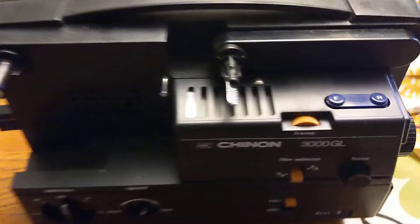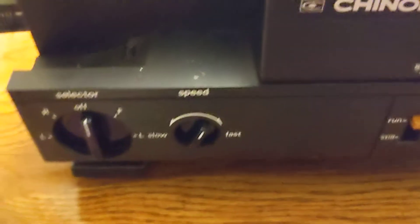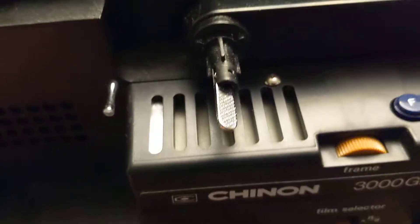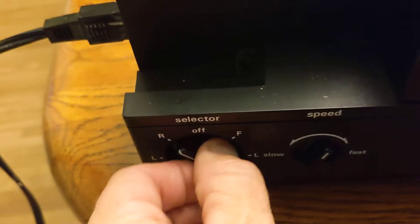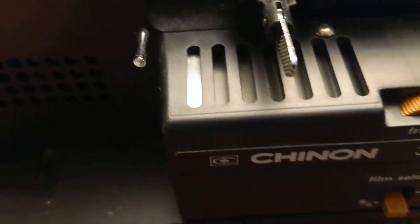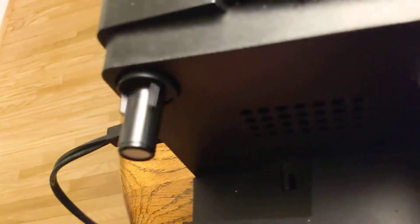All right, so here we have the projector. If I put it in forward, as you can see, the forward spindle is moving. Reverse. And then we got the light — oops, sorry, that's not the light. The light bulb is working. And as you can see, it's moving.